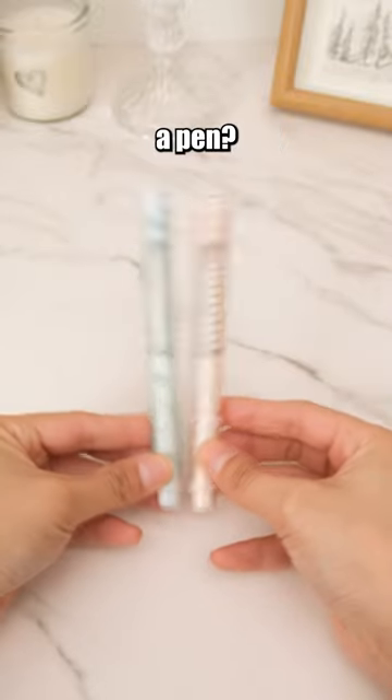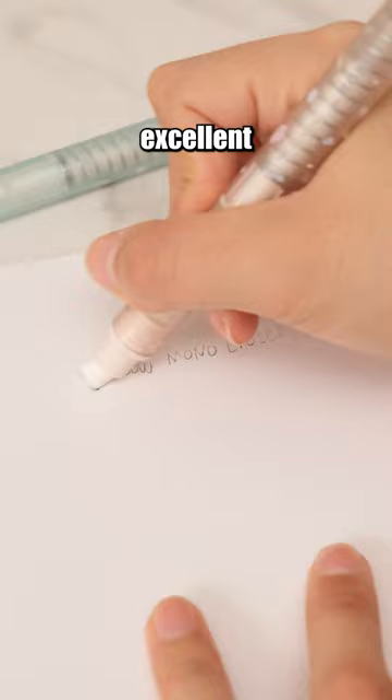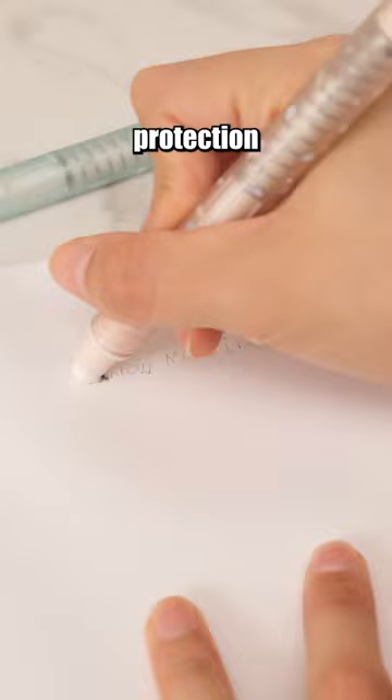Considered it a pen? Don't let its looks trick you — it's an eraser! The pen-shaped design and the method of pressing to extend the eraser offer excellent eraser protection and user-friendly functionality.